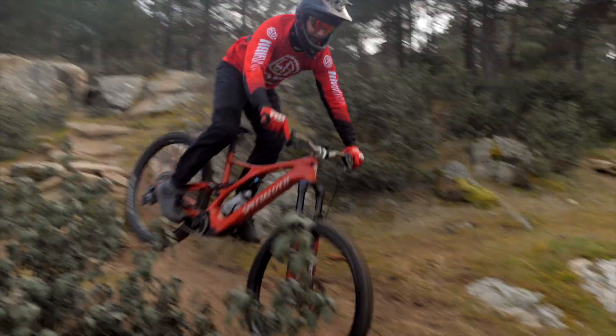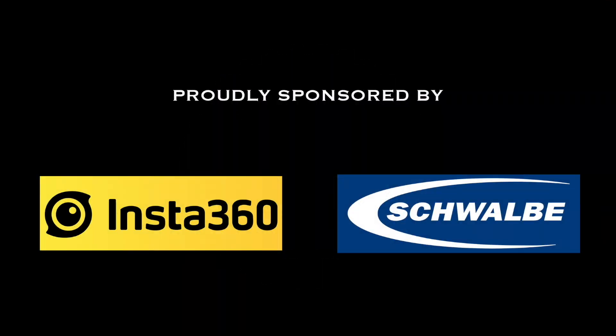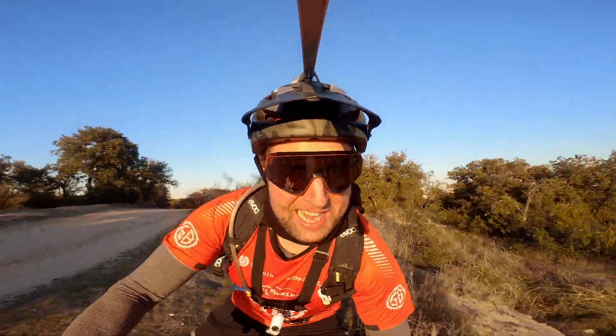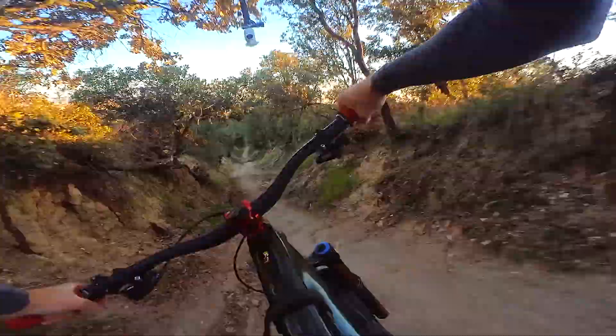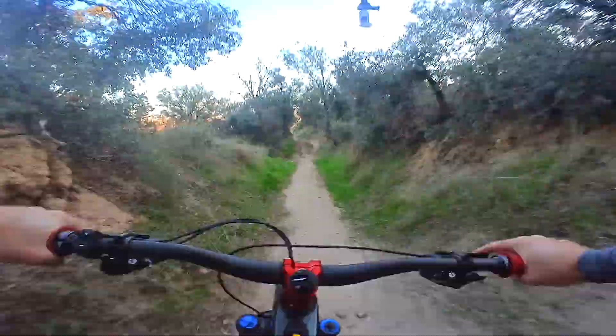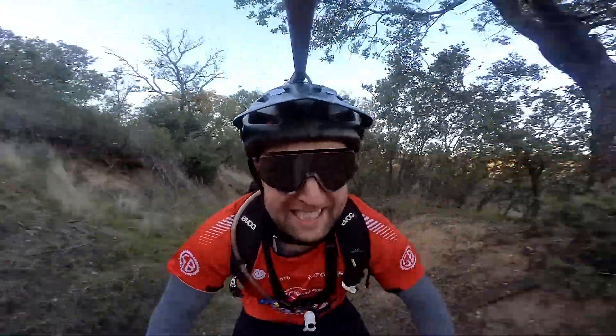New camera day and new sponsored day. Welcome back to Sam's Bikes, where we only talk e-bikes. Today we are testing out the new Insta360 GO 2 — it's a tiny little camera that weighs just 26 grams. I'm super excited to announce the new sponsor of the channel, Insta360, and all the POV footage you're going to see on the channel for the next three months will be on the Insta360 GO 2.